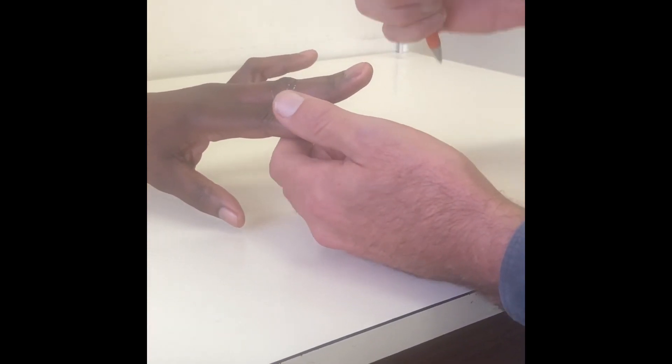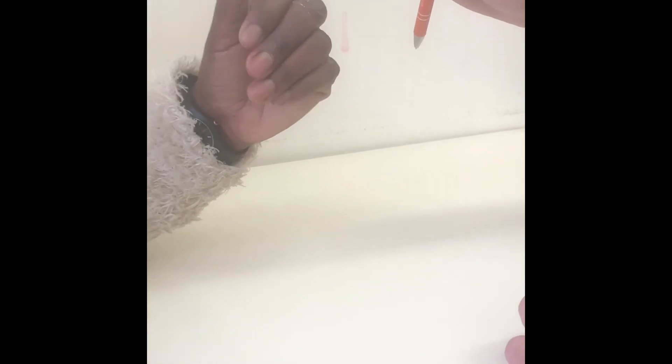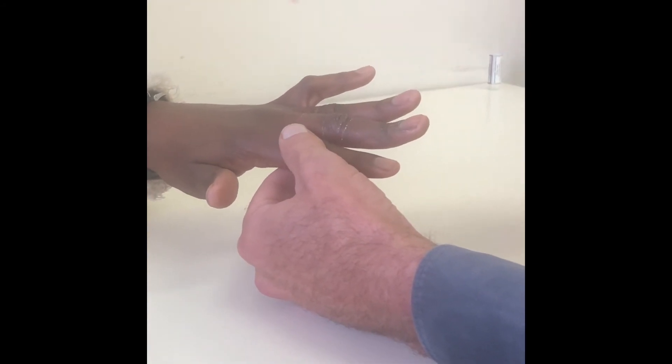Then you want to assess movement. She can actively extend when you place her into that position, but if she makes a fist and I ask her to extend, you see she can't fully extend. But once again, if I put it into straight, she can hold it there. This is typical of a true boutonniere deformity.